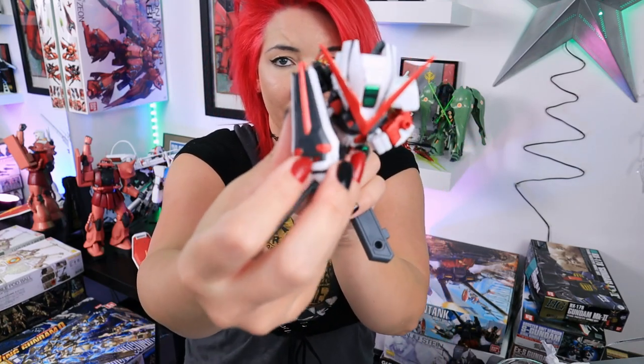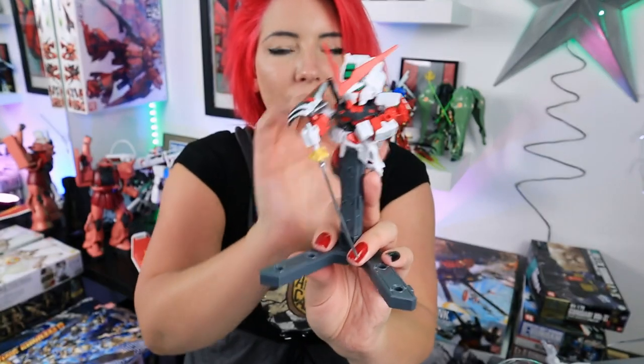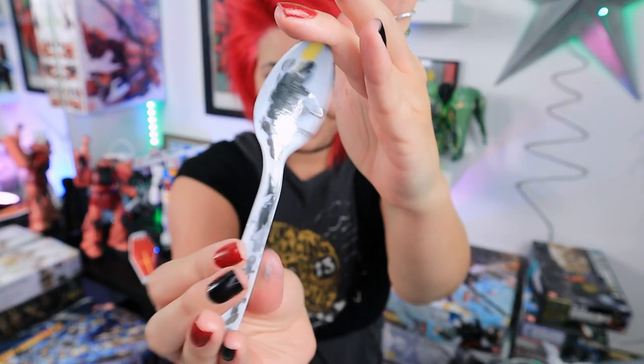I'm definitely going to do chrome on all of these tacky stickers. I'm going to leave the white alone, I think. I kind of just want to make all the red weird stickers just chrome. Why is everything chrome? Molotow liquid chrome — it's like a magic wand for chroming everything. Could you imagine a panel-lined Gundam with this stuff? If you use the smaller tip and put it through the panel lines, that might be kind of cool. Let me know if you've done that — I want to see it.